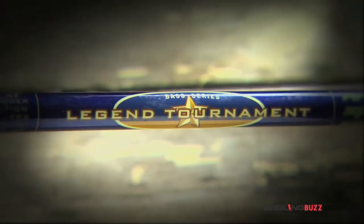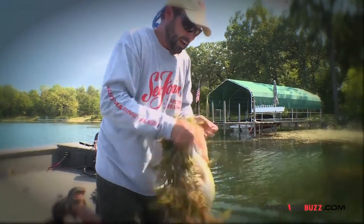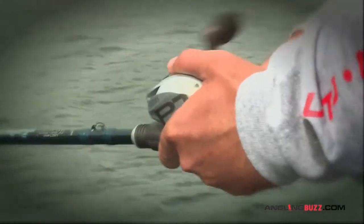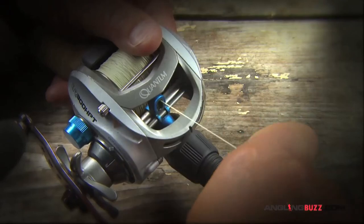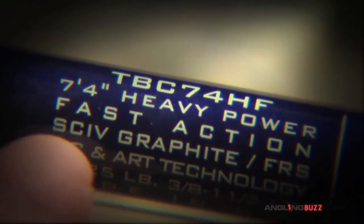This is not something you do with wimpy gear — this is thick cover, and when the bass strikes you need the right stuff to set the hooks and power drive them up and out of there. My recommendation is a good-size baitcasting reel with a 7.3 gear ratio, spooled up with at least 65-pound braid, on a seven to seven-and-a-half foot heavy action rod.